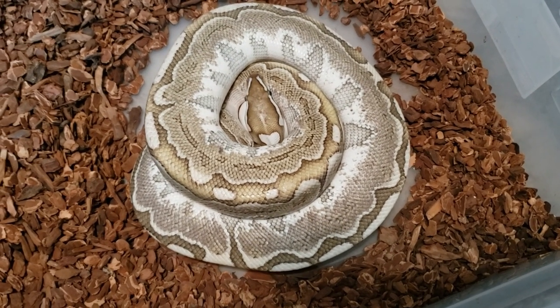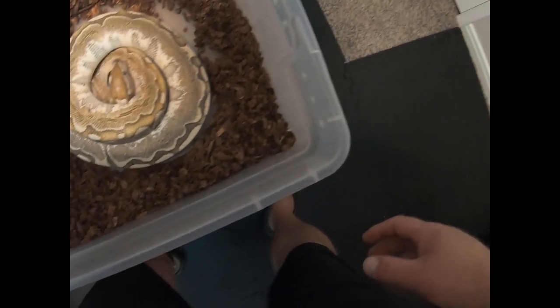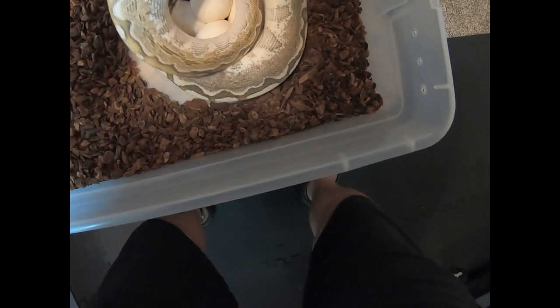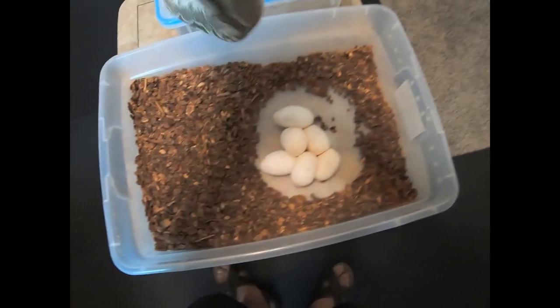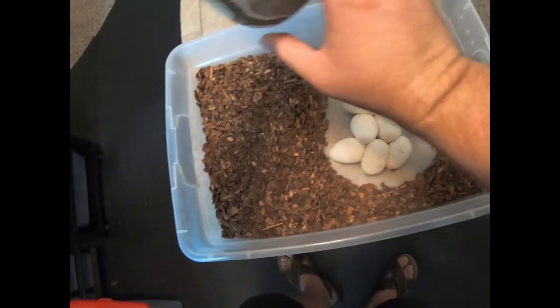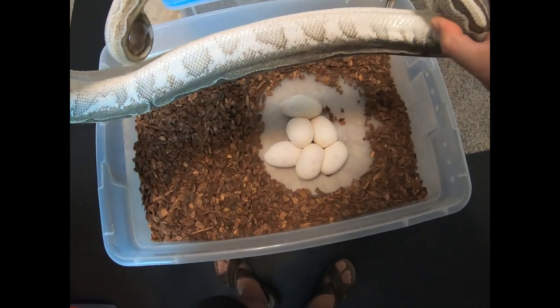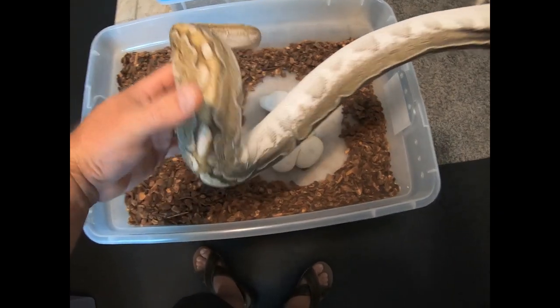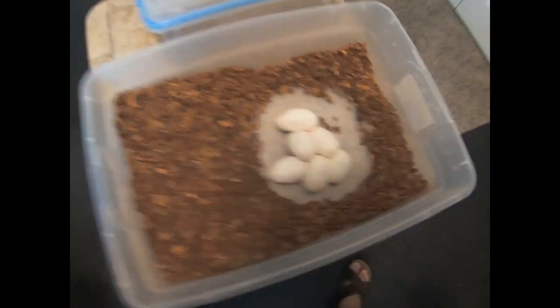Now let's pull her off and see how many eggs we got. Make sure she's got everything. There we go. So it looks like 1, 2, 3, 4, 5, 6 eggs.